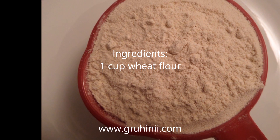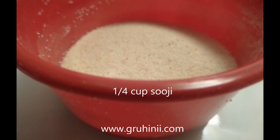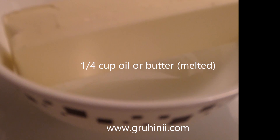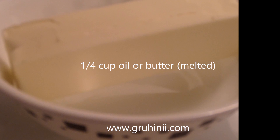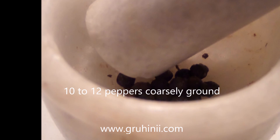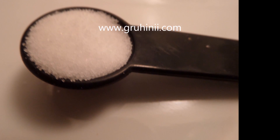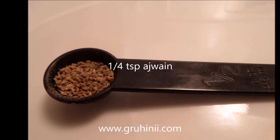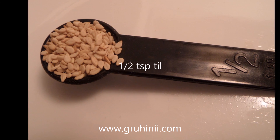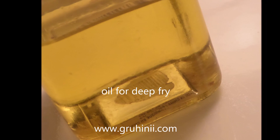Ingredients: 1 cup pea flour, quarter cup suji, quarter cup oil or butter, 10 to 12 peppers coarsely ground, salt to taste, quarter teaspoon ajwain, half teaspoon til, and oil for deep fry.